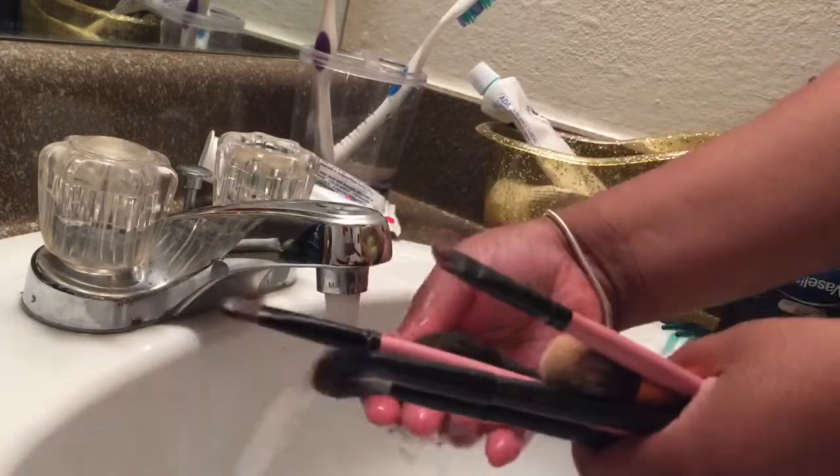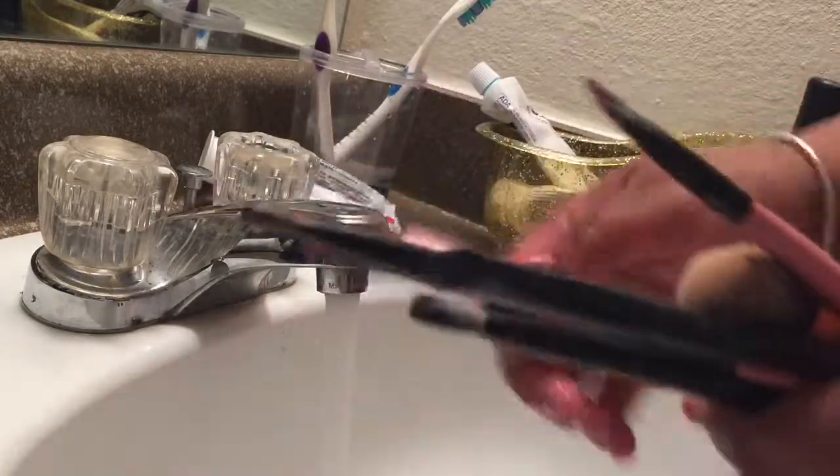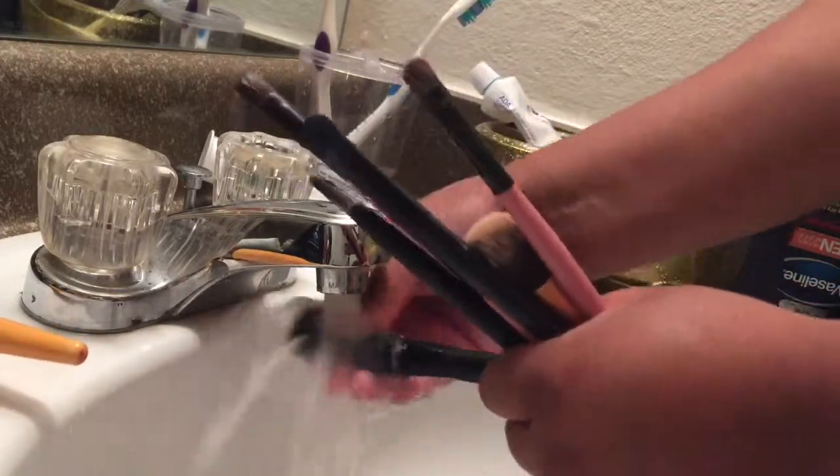Then you're going to rinse them in the water, and you want to make sure that as you're rinsing, the water turns out clear. If not, you might want to add a little more of the Sonia Kashuk cleanser. Then just rinse them off, and when you're done make sure to squeeze the water out of the brushes so that they dry faster.